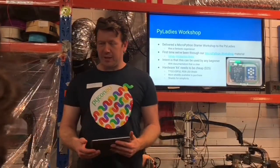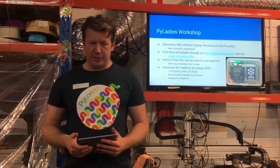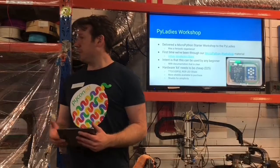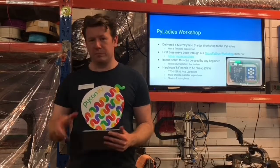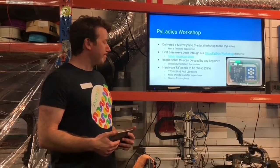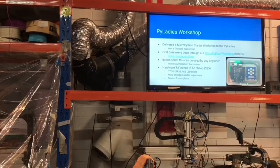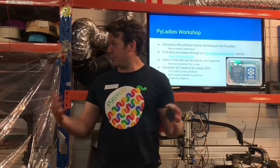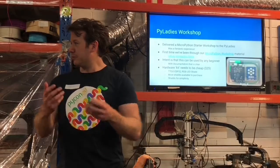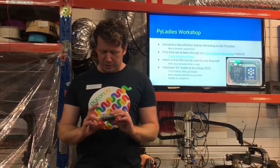So the PyLadies workshop came about after PyCon AU. We'd reached out and associated with some of the PyLadies who had been attending there, and there was some interest in getting some MicroPython training at the workshop. It also coincided with something I'd wanted to do, which was a beginner's kit for MicroPython. It's always been a bit of a frustration that sometimes we have beginners come along and it's not a great experience, so the concept of the starter kit was born — we wanted to make it really cheap.